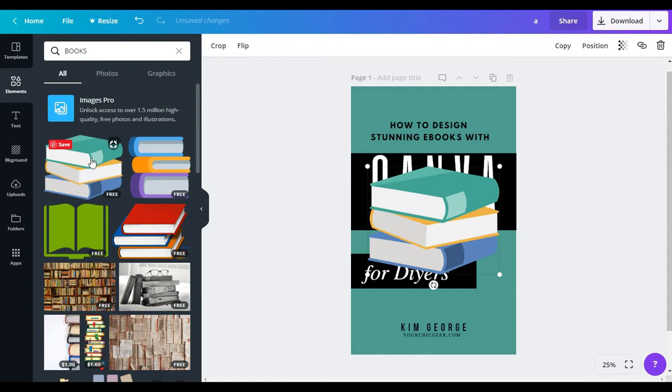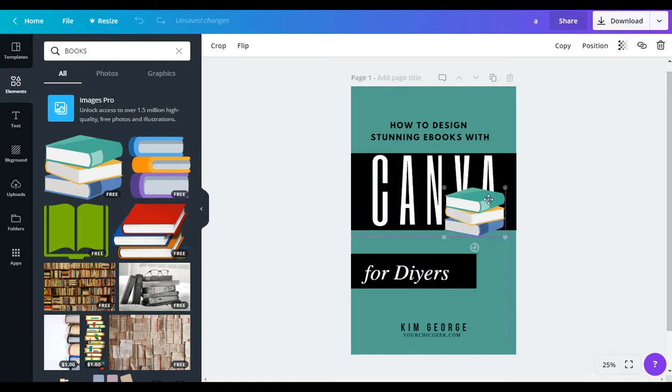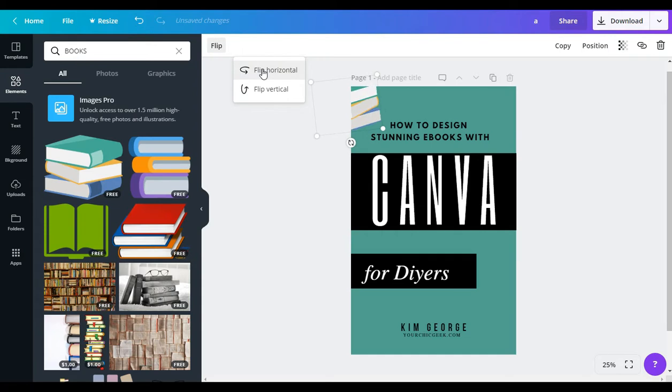For example, if I wanted to add this illustration to the cover, all you have to do is pop it over and figure out where you want to add it. Once you click on it you can flip it — flip vertical — there's a lot of stuff you can do in Canva. You can also make the image more transparent so it doesn't show up as much by coming over to the transparency feature and fading it into the background.